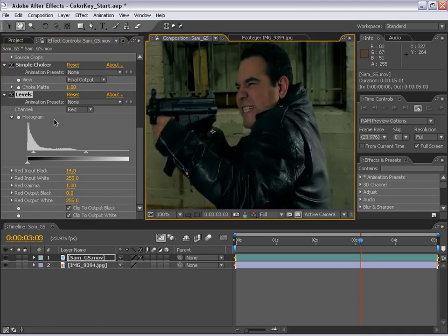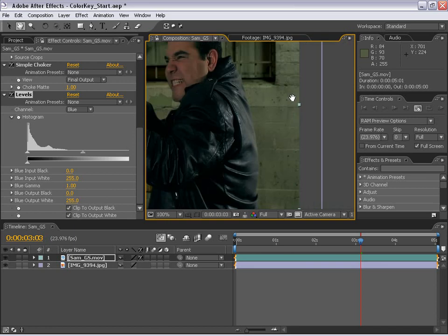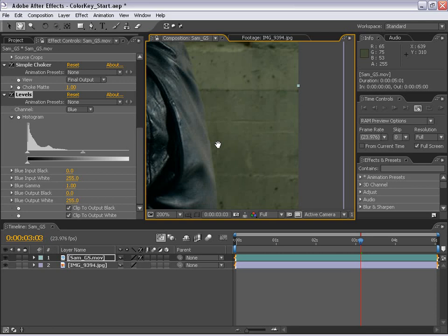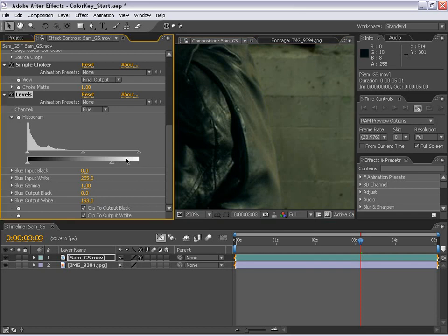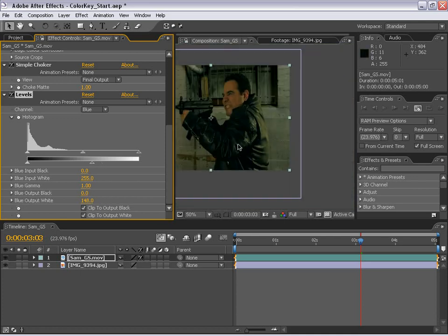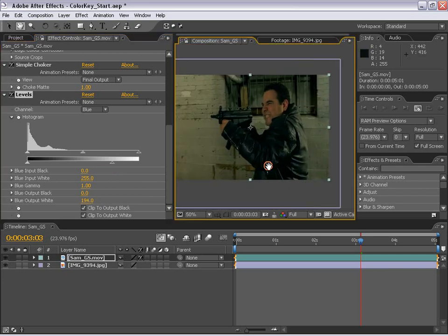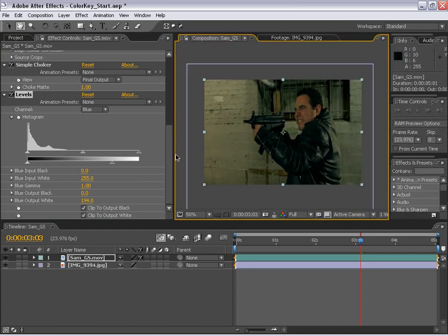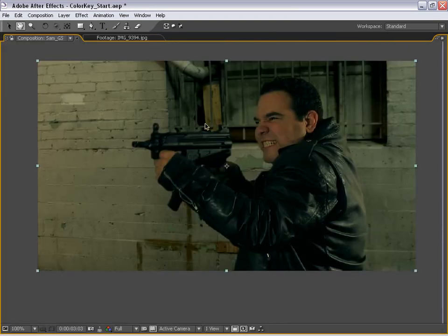It's still not perfect, so we'll go over to the blue channel. We also notice the highlights in the background are very yellowish green. Zooming in to the edge, we're going to change the blue output white — if we slide this over, you'll see we can start matching that color. We could overdo it a little bit and say that's just foreground lighting, but we just want to get it to look pretty good. By the way, this is actually widescreen footage, so if we toggle the pixel aspect ratio, we can see what the actual composition is going to look like.